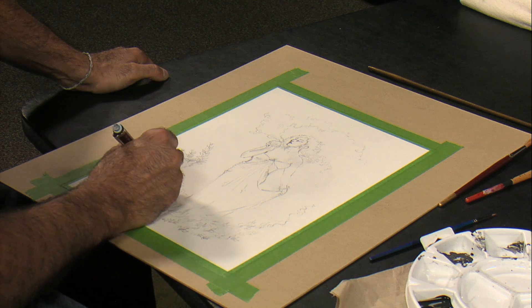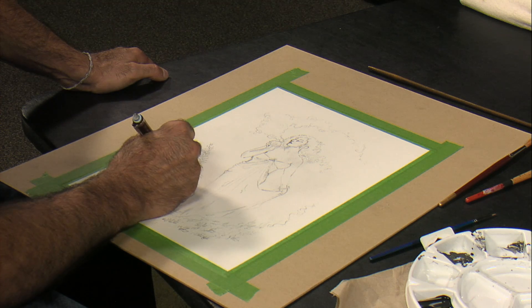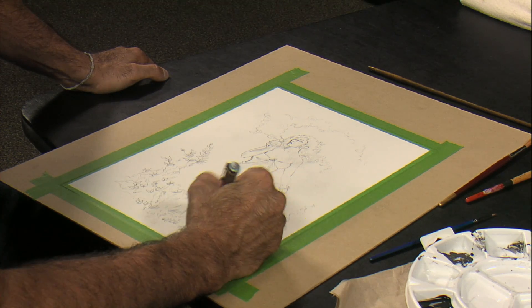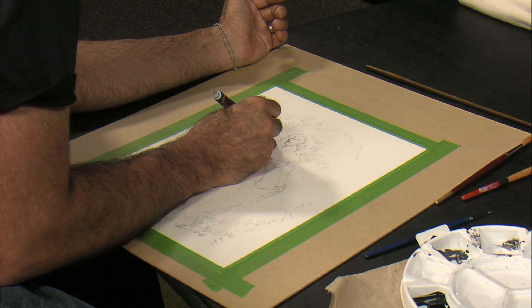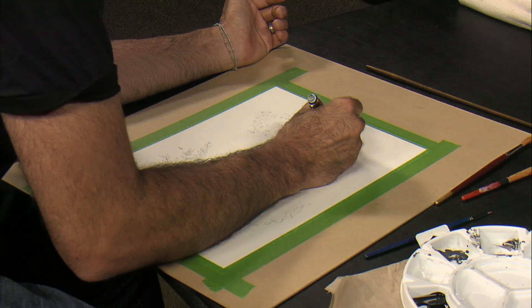Hi everyone, I'm GP Vahan, fantasy artist. One of my favorite mediums to work with is brush and ink. I've already sketched out what I will be inking — Lady in the forest.